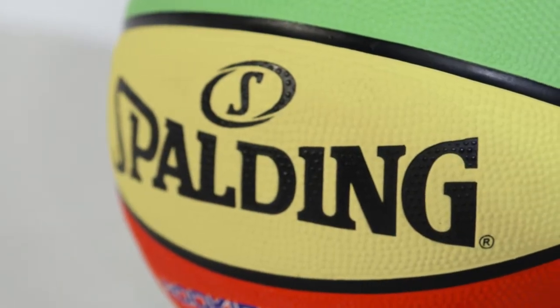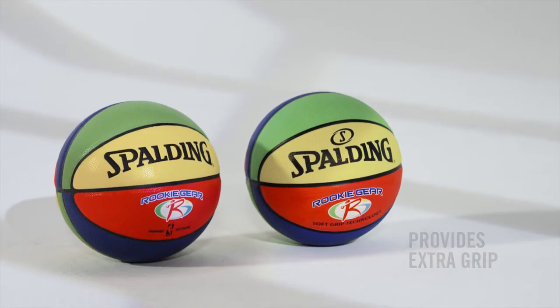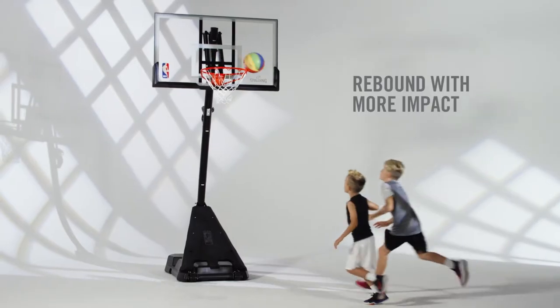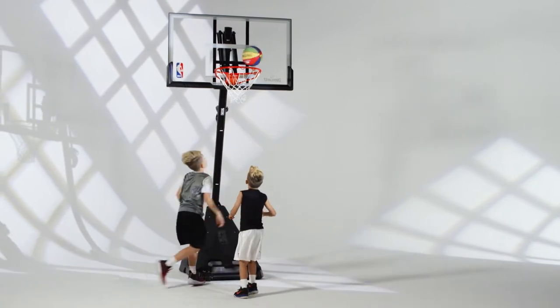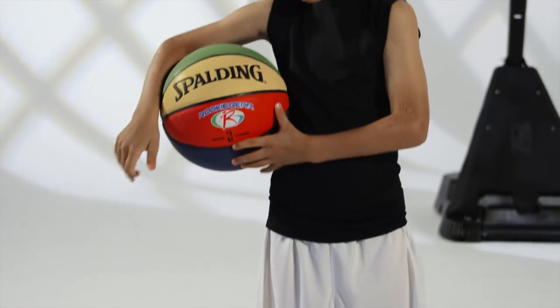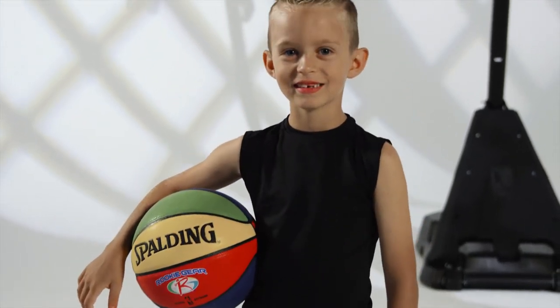Offered in either composite leather or soft grip technology to provide extra grip, so young athletes pass with more confidence and rebound with more impact. Watch your kids learn faster and perform better than ever before. Spaulding rookie gear — because it's not how big you are, it's how big you play.